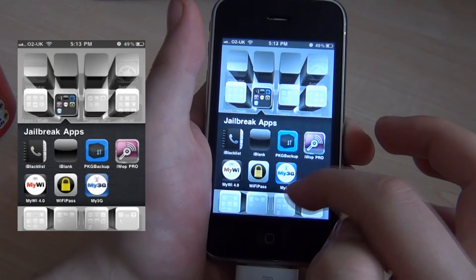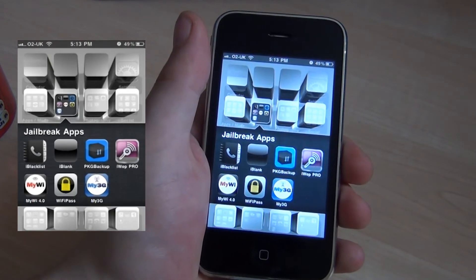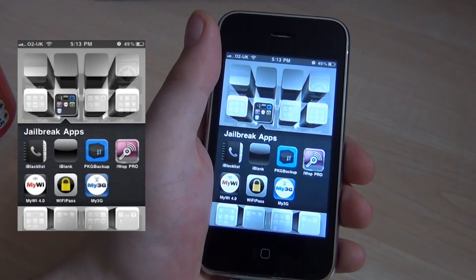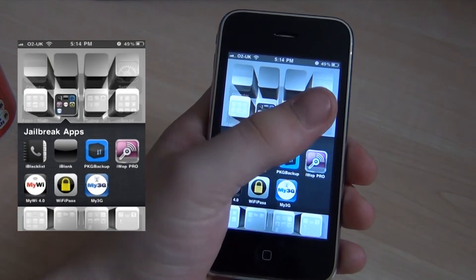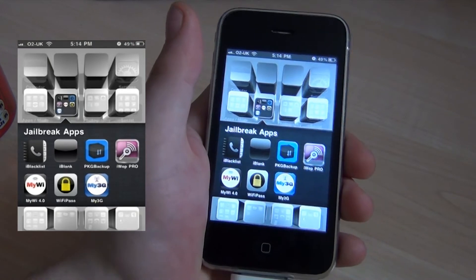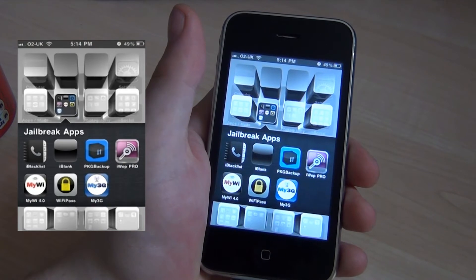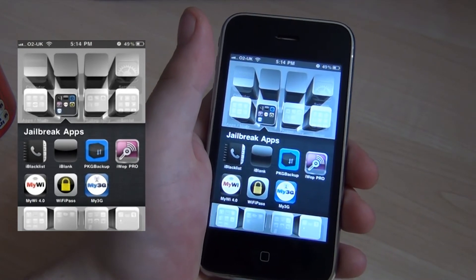And My3G literally just tricks your iPhone into thinking it's got Wi-Fi when you're actually on 3G. So apps like Skype, which require Wi-Fi to make a phone call, will work because your phone thinks it's on Wi-Fi. If you're in the middle of a field, you can make a Skype call to someone who has Skype on their phone or PC.